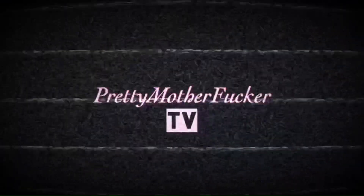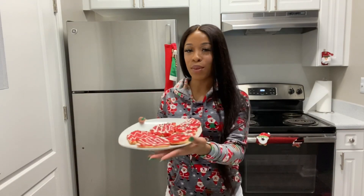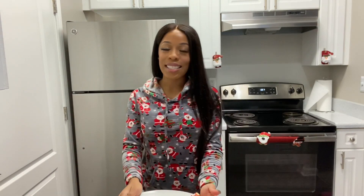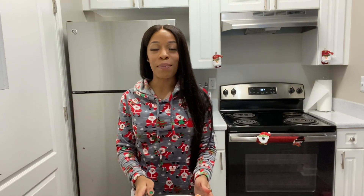Okay you guys, that is the end of this video. I really love the way my ugly sweaters came out. I think they're really cute and not ugly. Comment down below — what do you guys think about them? I want your honest answer. Make sure you guys are subscribed to my channel, and Merry Christmas!